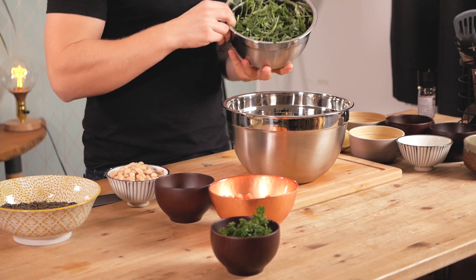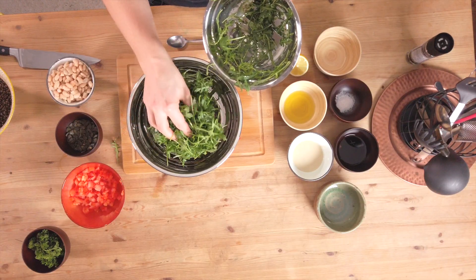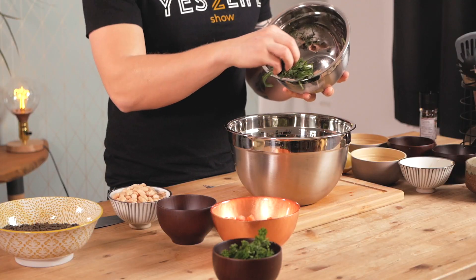First I take a bunch of arugula — sort of like two handfuls. I've washed it before and I add it into my salad bowl. On top of that I'm gonna add the lentils. In this case I use black beluga lentils. I love them because not only are they full of protein, they also have more texture than other lentils and a nice color and a chewier consistency.